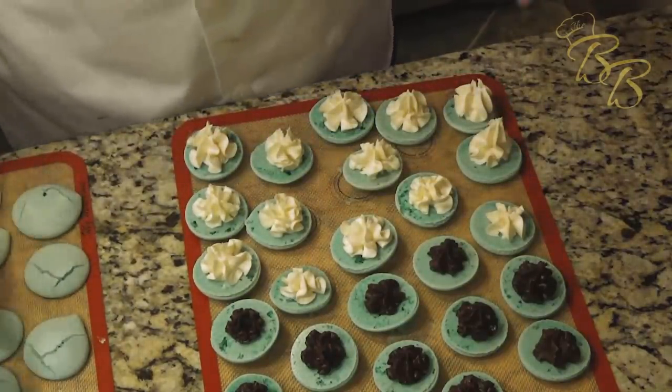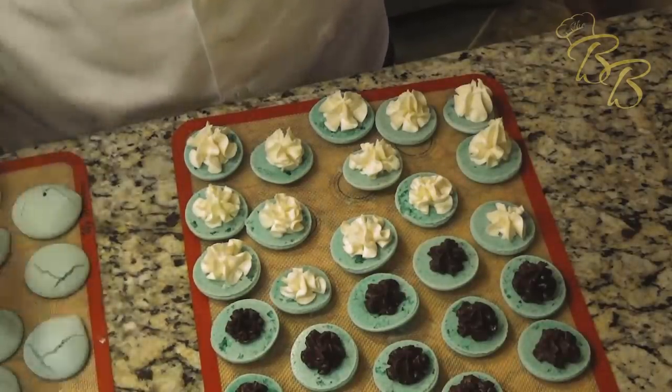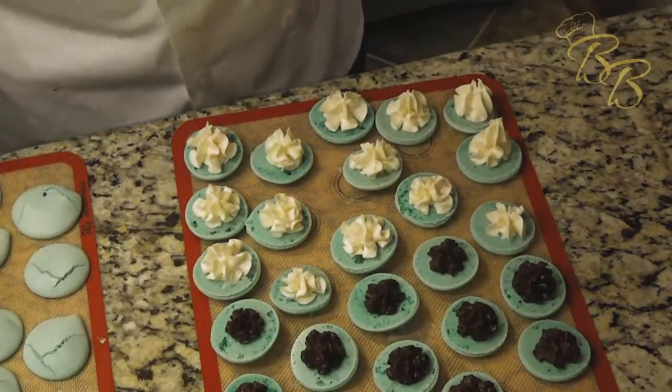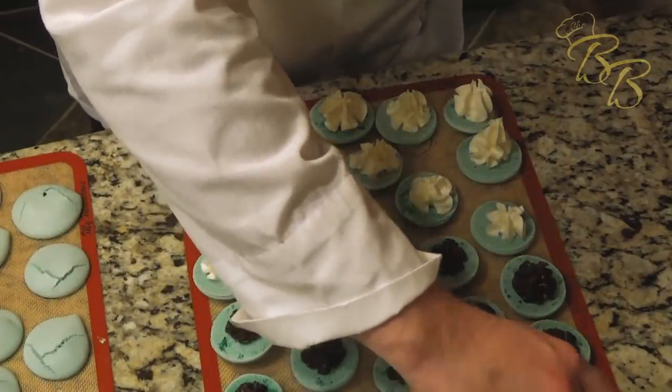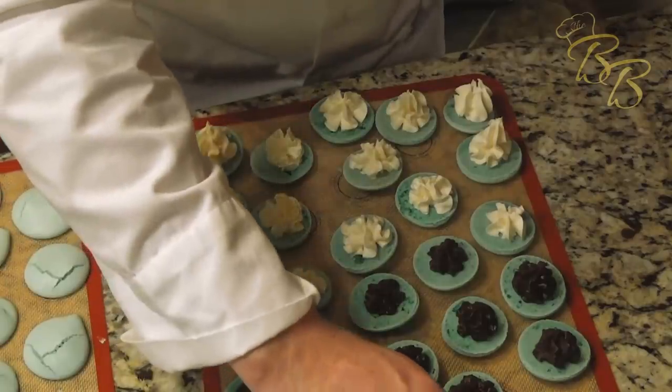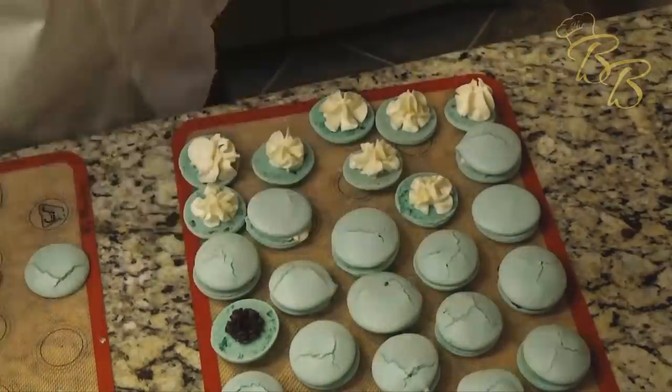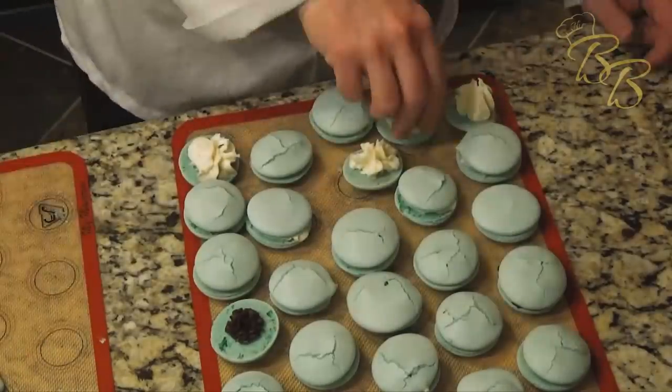Now that we've got those filled, you just want to find like-sized shells and pop them together. They're not all perfect, but just go ahead and match them up. There you have it — this recipe makes about 24 macarons. If you want to share these with friends and family, I'm sure they will love it. But if you don't, I understand. Until then, please subscribe to my YouTube channel, and as always, enjoy your desserts.